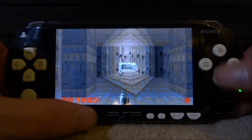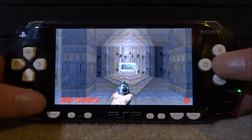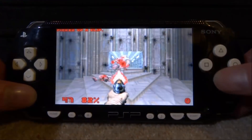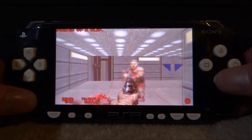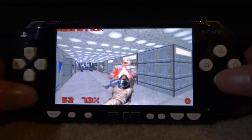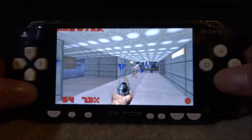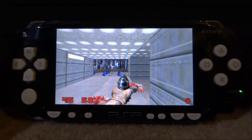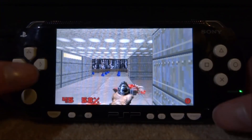I'll prove that the game actually works — let's go on a new game and start. Of course, sound works as well. There you go, Doom 2 running perfectly fine on your PSP. This works on all the PSPs and you don't even need custom firmware, so you can play this on the PSP Street, PSP Go — pretty much all of them.